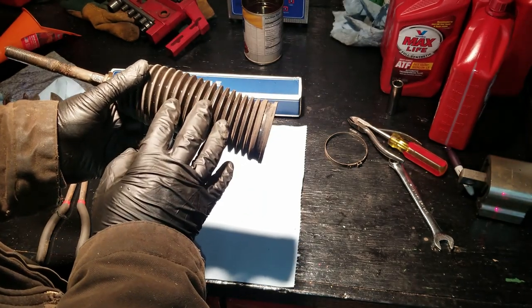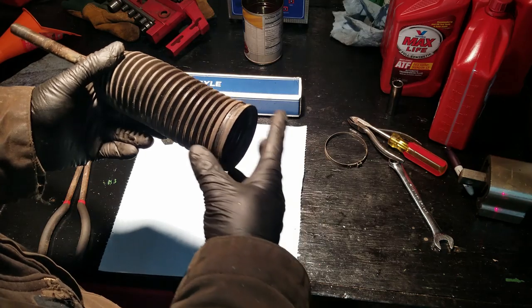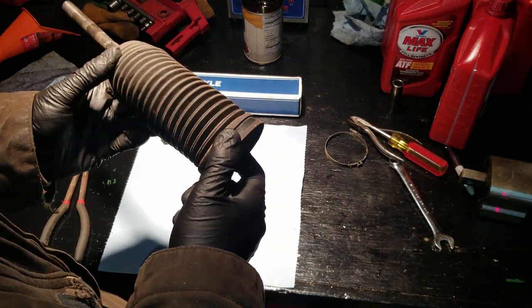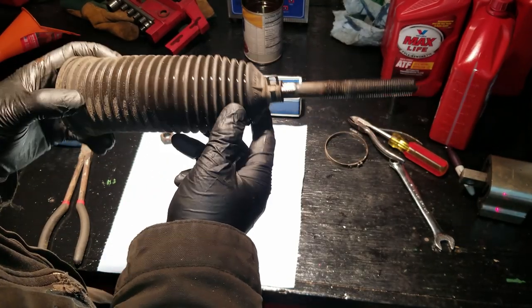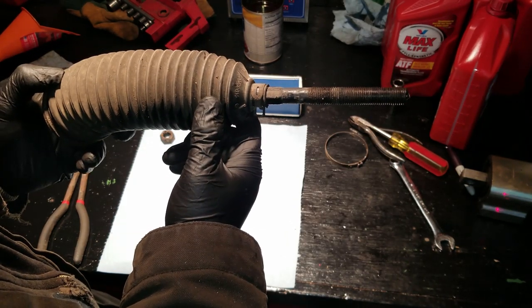You can replace the boots on these but it's not necessary unless it has a rip. Nine times out of ten your boot will be in good condition. Even with 450,000 miles on this car, it is still in good condition — no rips to be found — so I'm going to reuse this one.